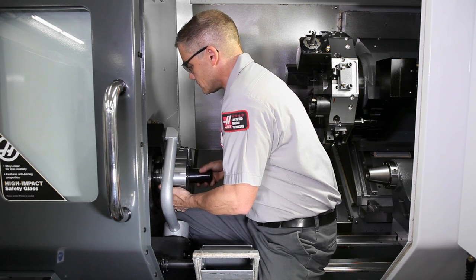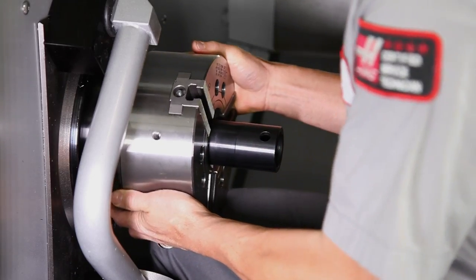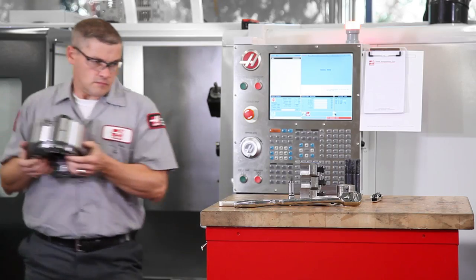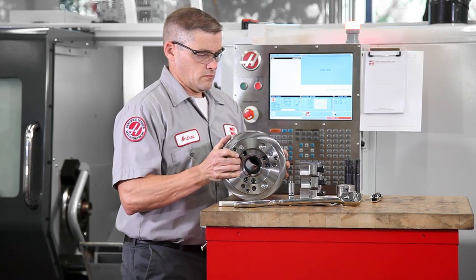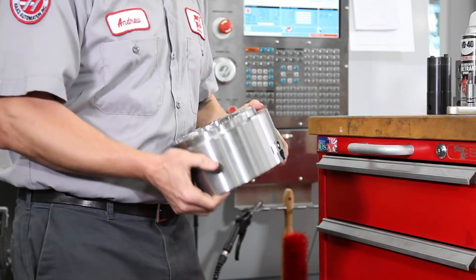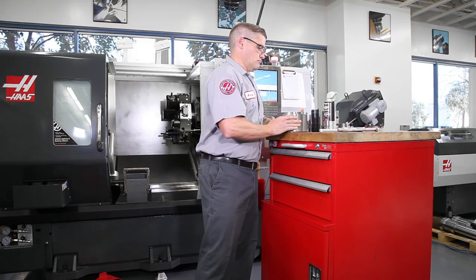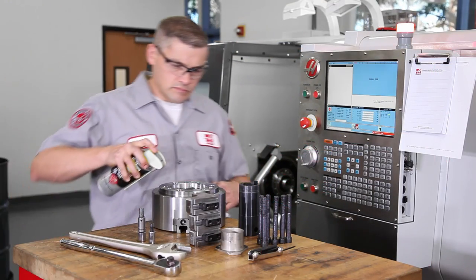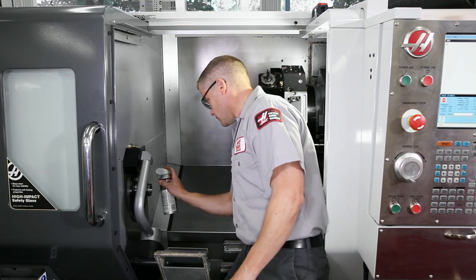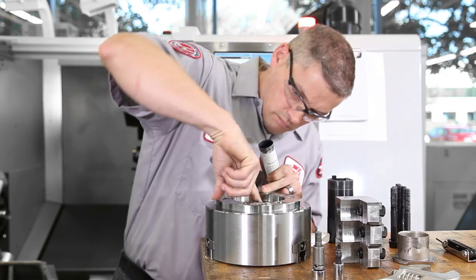Remember: ensure the draw nut rotates without binding or the draw tube and nut will be damaged. Now let's look at an easy method for installing the 8-inch chuck on the ST20 when you don't have a hoist at hand. The 6 and 8-inch chucks are not very heavy, but you should never attempt to remove them without a hoist if you feel there is any chance your safety is at risk. Andrew begins by making sure all the chuck and spindle mounting surfaces are clean and free of burrs, and the draw tube and draw nut threads are lubricated with chuck grease.